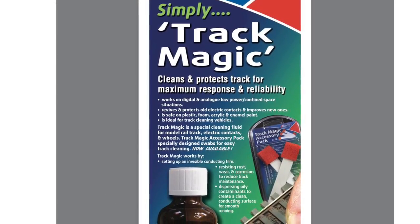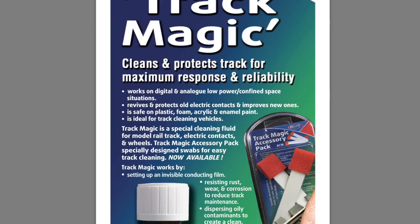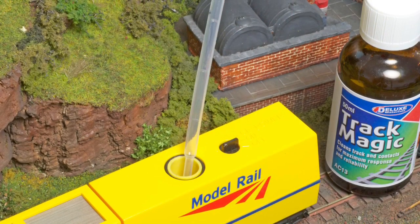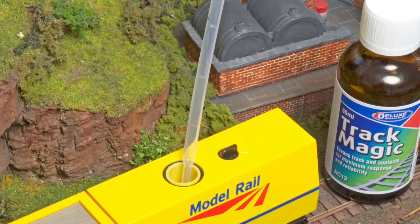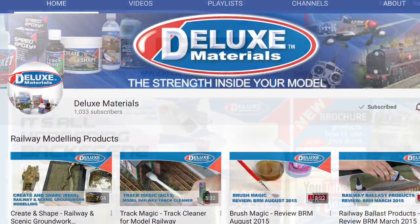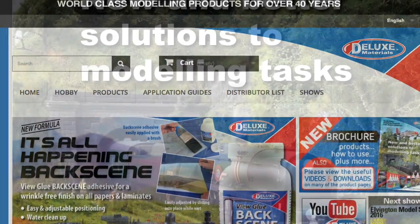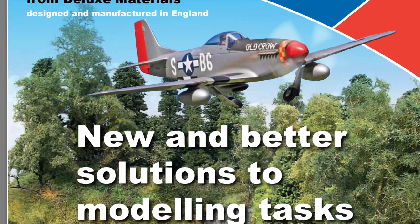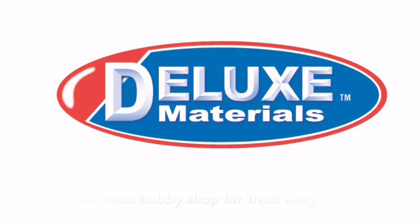TrackMagic works on all types of tracks and locomotives for both digital DCC and analogue control systems. It can also be used in many track cleaning vehicles and even outdoors. You can find out more at the Deluxe Materials YouTube and website where you can also download a catalogue. Or why not visit your local model shop and ask for Deluxe Materials TrackMagic by name.